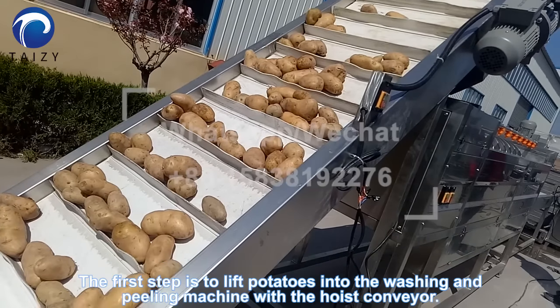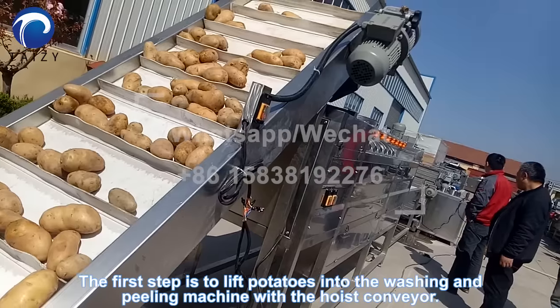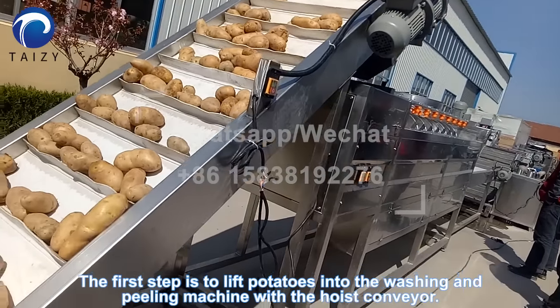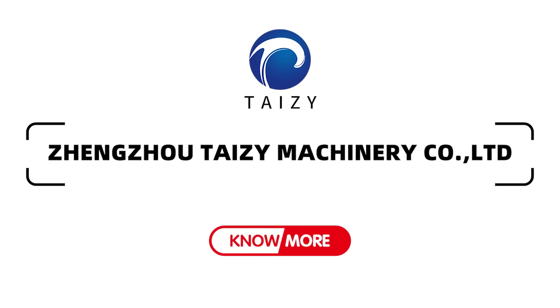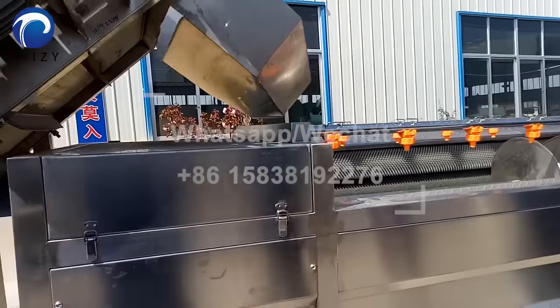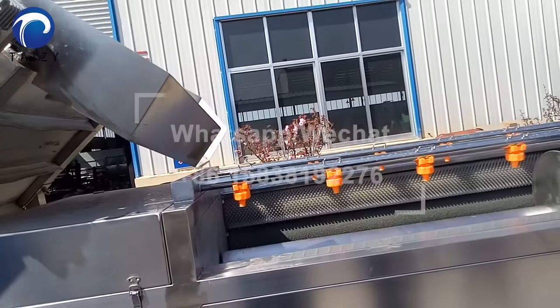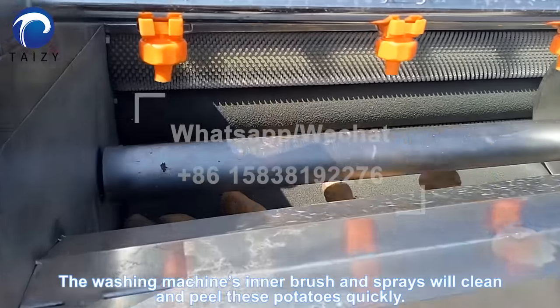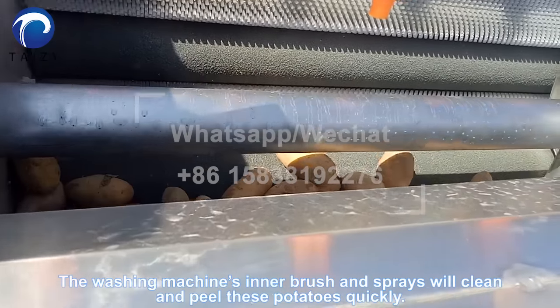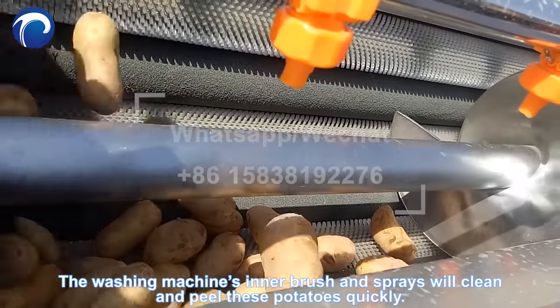The first step is to load the potatoes into the washing and peeling machine with the hoist conveyor. The washing machine's inner brush and sprays will clean and peel these potatoes quickly.